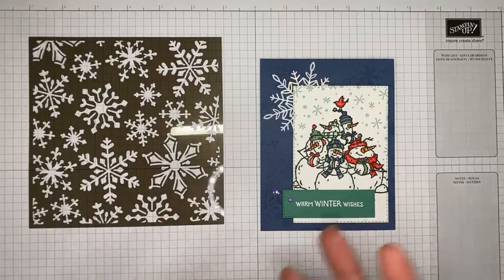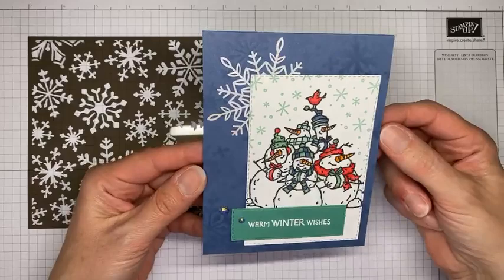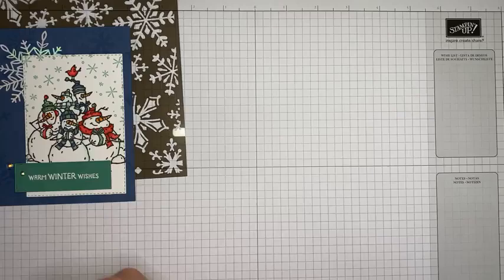That's really it for the card front - it's mostly just a little coloring, a little stamping, and then the brushing on the background. Hopefully you can see it - I know the lighting is a little weird, but if I pick it up and move it around you can see the snowflakes that are inked on the background with the blending brush.